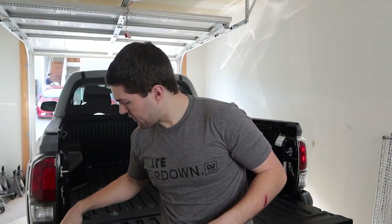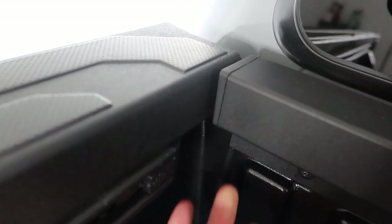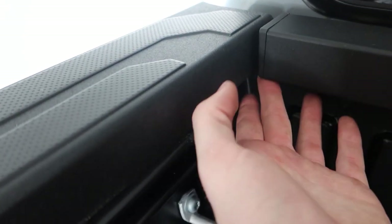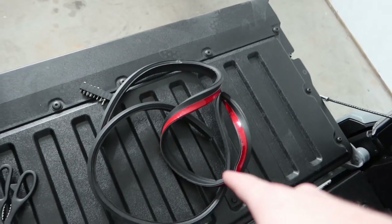Now let's move on to installation. The first thing we start with is the weatherstripping that comes with the kit. This weatherstripping goes along the bed here to seal off the gap from water getting under the tonneau cover. It's applied with 3M tape — very simple. The first part of the weatherproofing goes up in between the gap at the front corners, which is the most likely leak point. The kit normally comes with foam end caps for either side, but since mine stayed on the 2018, I'm using a bit of the weatherproof stripping instead.